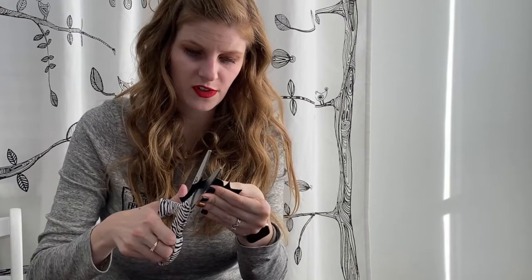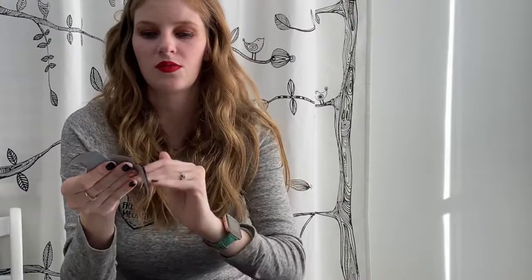Now he looks all circular and nice with very crisp edges. Now we're going to do the eyes.